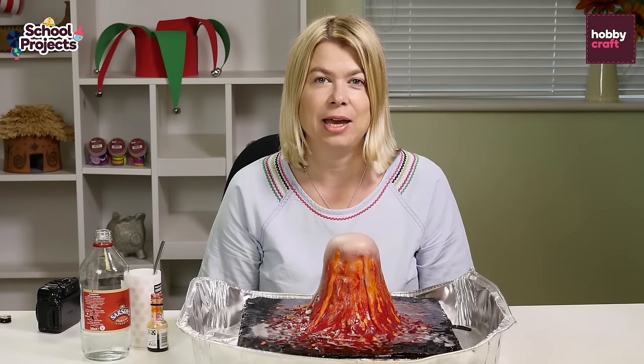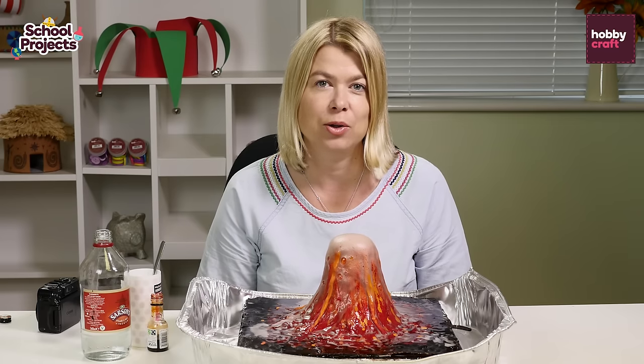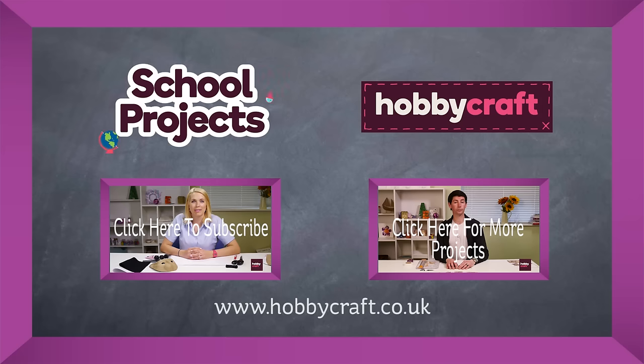For a list of what you need to make, the instructions and more great school project ideas, head to the Hobbycraft blog or the ideas station on Facebook. I'll see you next time. Bye.